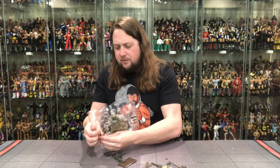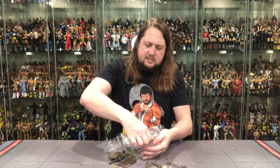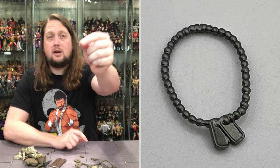Everything falling out pretty easily here. We got the big old backpack, and we got extra hands — we don't always get extra hands with G.I. Joe Classified figures. There's a lot in this pack. Looks like we got a necklace — actually a pair of dog tags, of course. Plain Jane dog tags. It is two dog tags right there, so you can keep track of those at home.